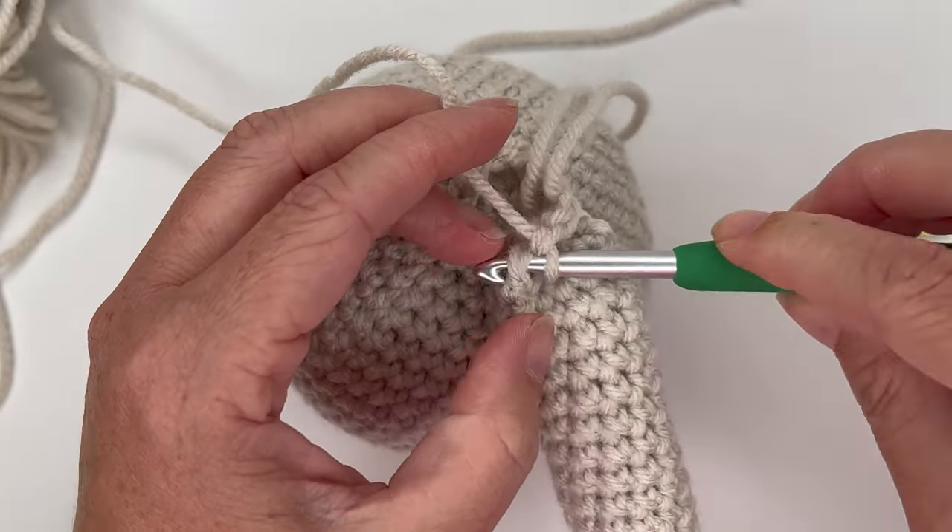To make the nose, use some scrap black yarn. Come in from the side of the head, going in between stitches — don't go through a stitch. Pop back out right where you want the tip of the nose, at the top of round 2 of the snout. Pull it through, leaving enough tail for knotting and hiding. Now we're going to outline the little triangle for the nose.